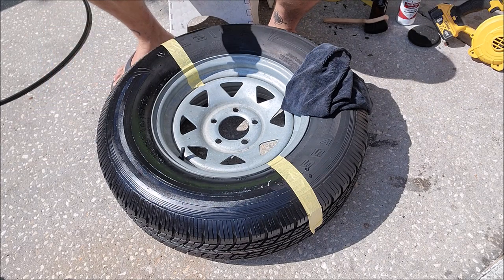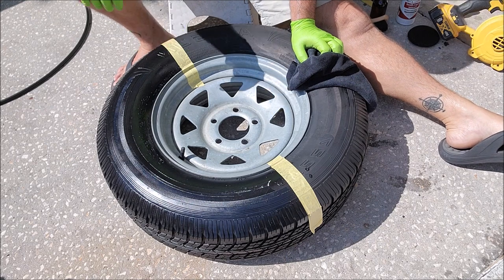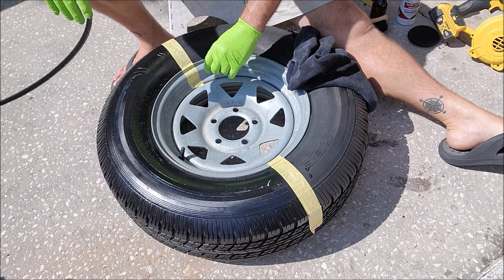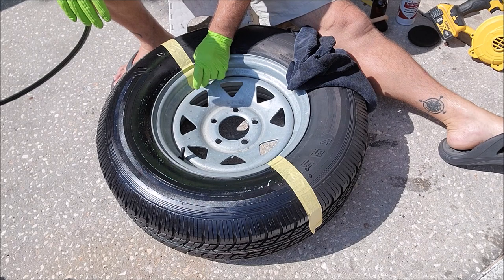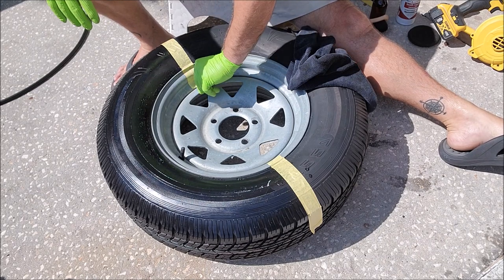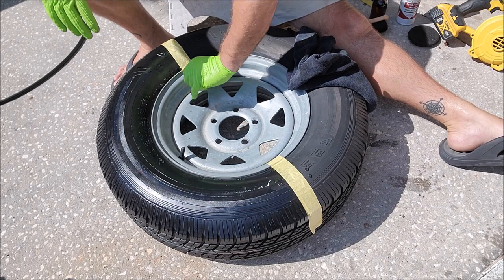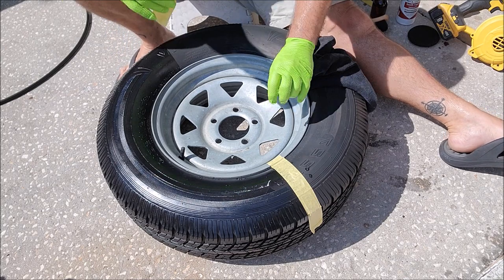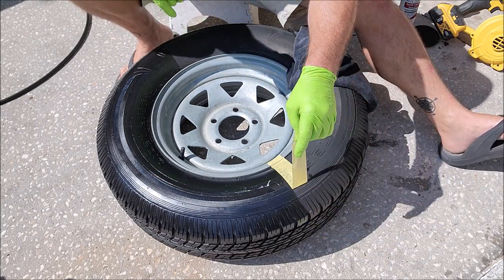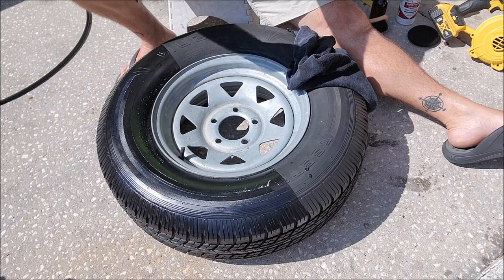Generally you'd apply a coating like this out of direct sunlight. The sun is actually going to make this stuff cure way faster than it should. Anytime you use the Infinity coatings — Infinity Auto, Infinity Marine, or Infinity Porous Surface — it's always best to do it out of direct sunlight. We're going to give that a few minutes and I'll bring you back.